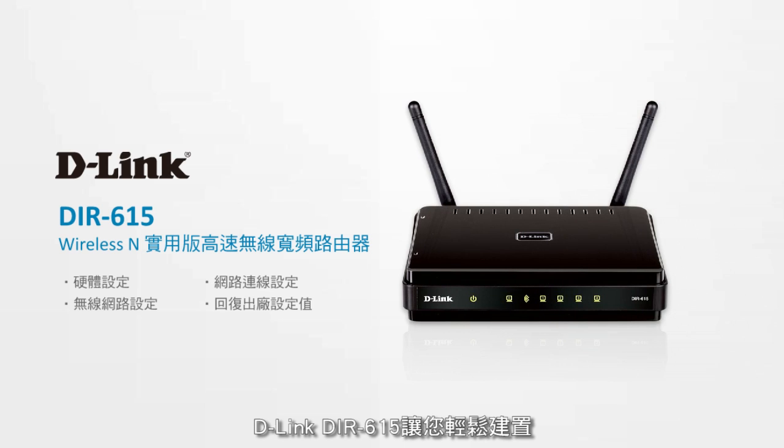The D-Link DIR615 makes it easy to create a high-performance wireless network. Note that your router may look a bit different depending on when and where you bought it.